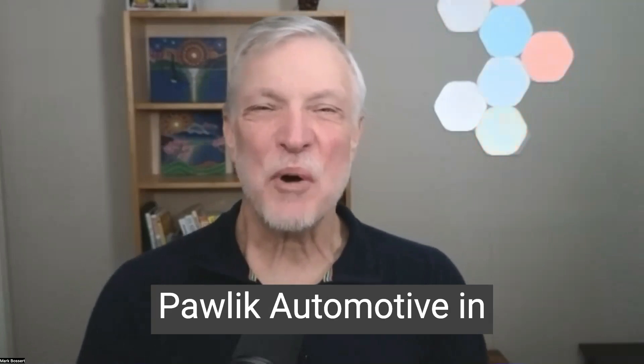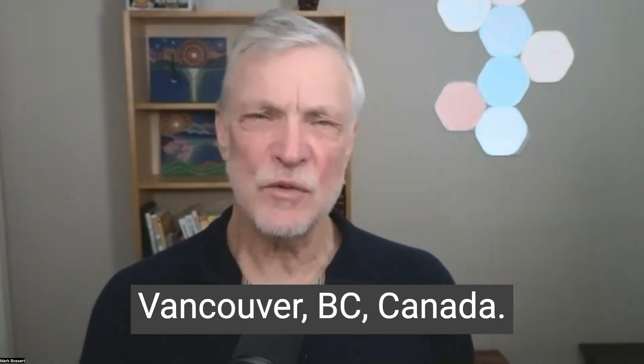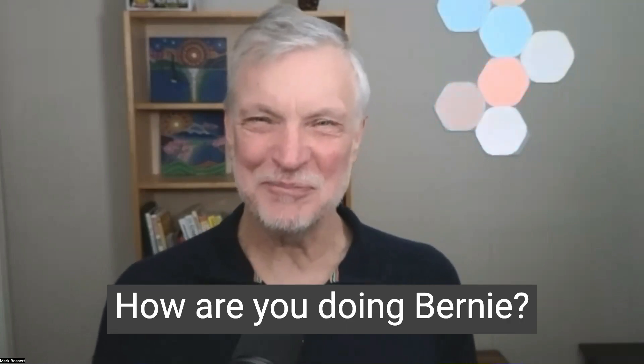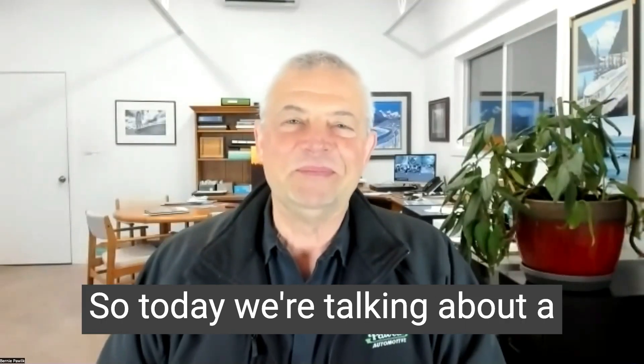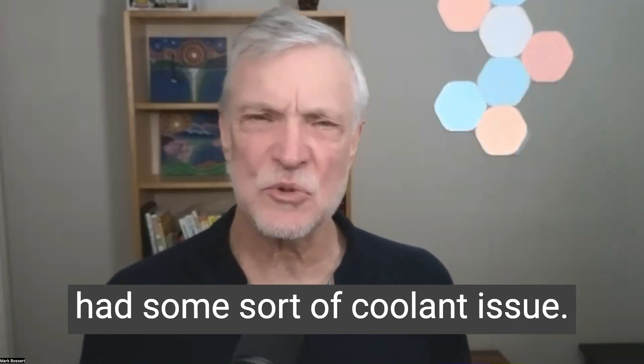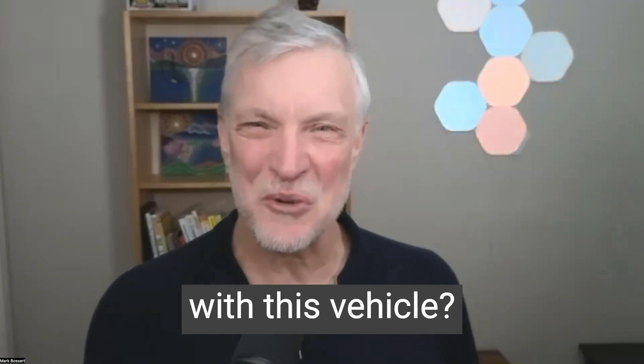Hi, it's Mark Bossert. I'm here with Bernie Pawlik, Pawlik Automotive in Vancouver, BC, Canada. We're talking cars. How are you doing, Bernie? Doing very well. So today we're talking about a 2014 Range Rover Evoque that had some sort of coolant issue. What was going on with this vehicle?